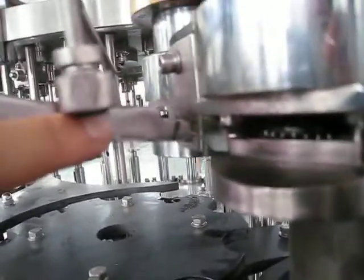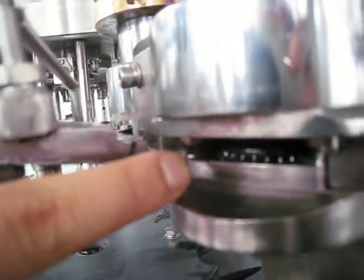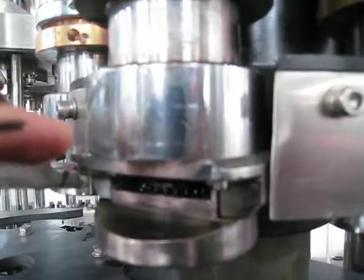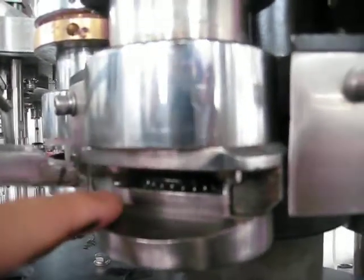The cap will come out from here to match with this cap fitting part to make it lower down, to make the pressure down.